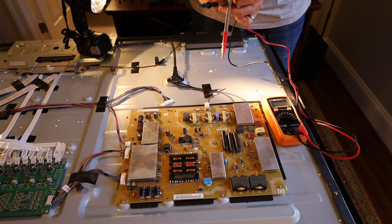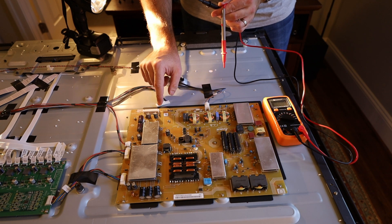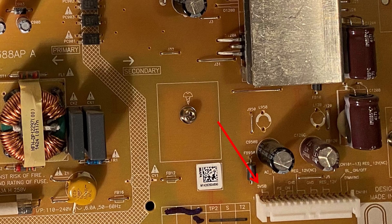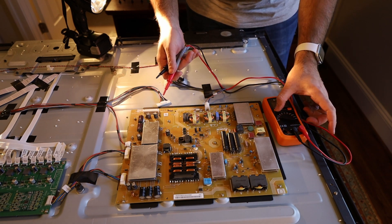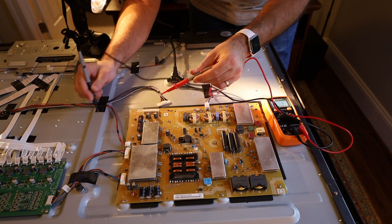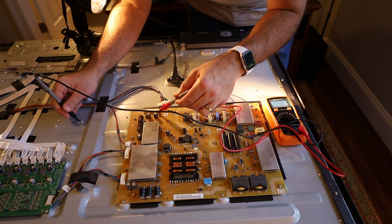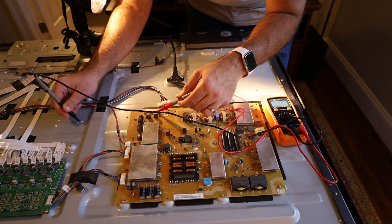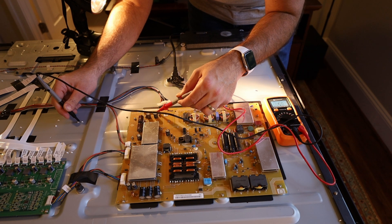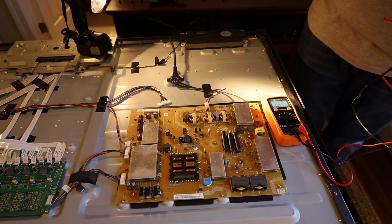To diagnose it, I tested the voltage on the 5-volt standby pin, which is this one on the far left — or far right, depending on your perspective. It's supposed to be a steady 5 volts. I don't know if you're going to be able to see it on the camera, but it's all over the place — it's not a steady 5 volts.